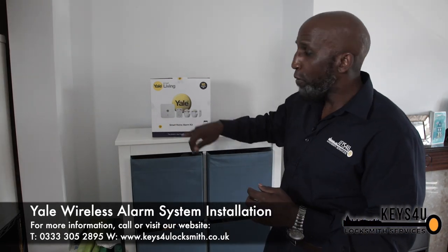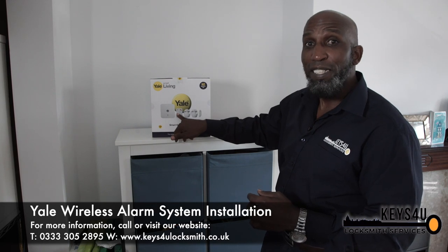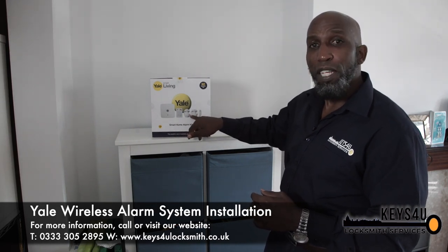The kit comes with your traditional alarm bell, a smart hub which sits with your Wi-Fi router, a pin code for activating and deactivating the alarm on the property, two PIR sensors and one door connector. The SR320 can be installed by yourself, or alternatively you can call us here at the office at Keys2U and get one of our trained professionals to install it at your property.